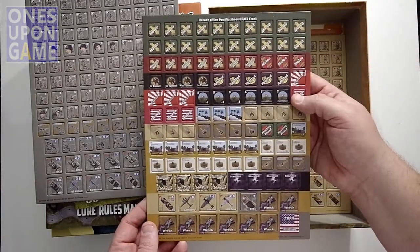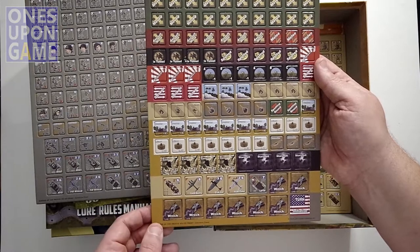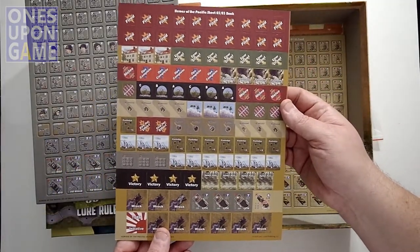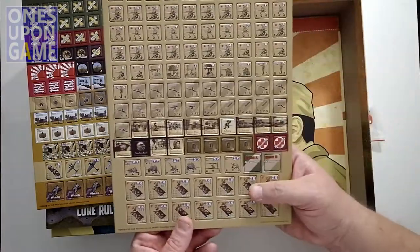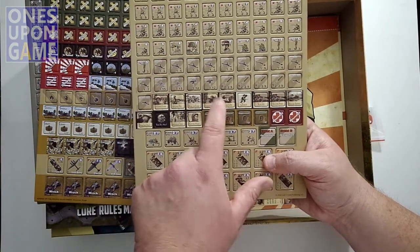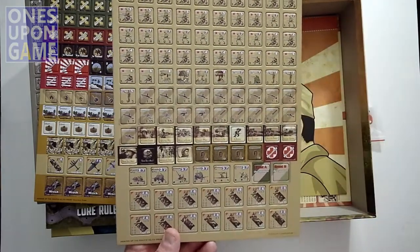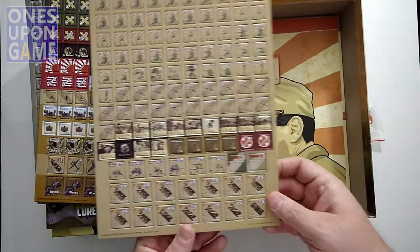The next sheet has mostly markers. We've got tunnels to deal with, smoker store shelves. There's a G4M Betty, a D3A Val, an A6M Zeke — some planes. Got wreck markers and turn initiative markers. Then we've got the Japanese forces — hero and leader ability markers, words of battle for the Japanese forces, snipers, leaders. Definitely not a counter-dense game, which is good — it's going to be easier to get out and play. The Japanese armor and event markers are also included.